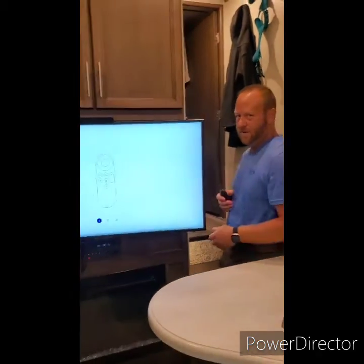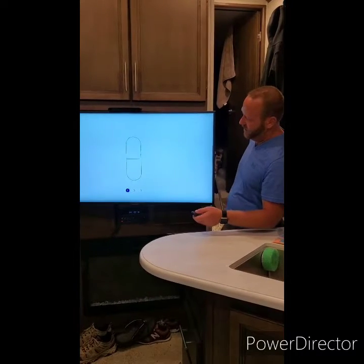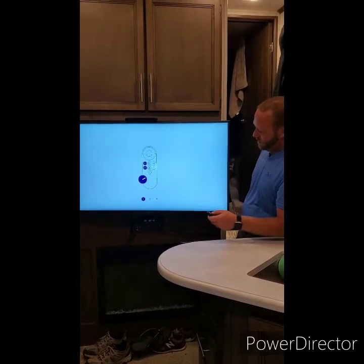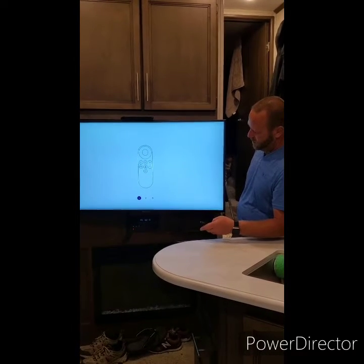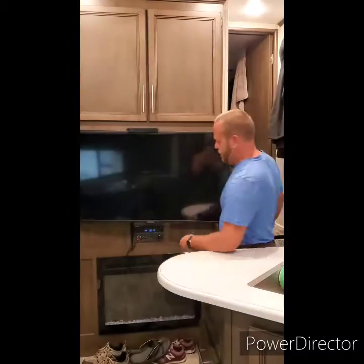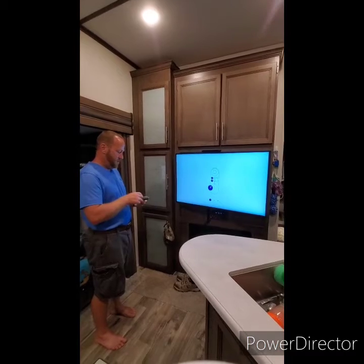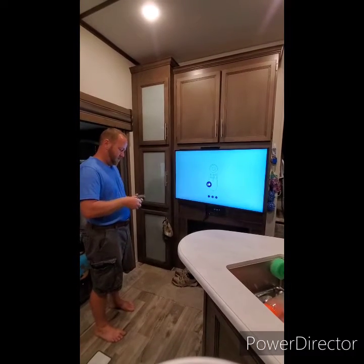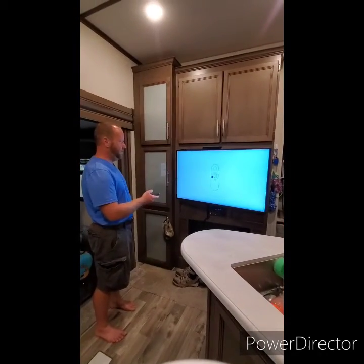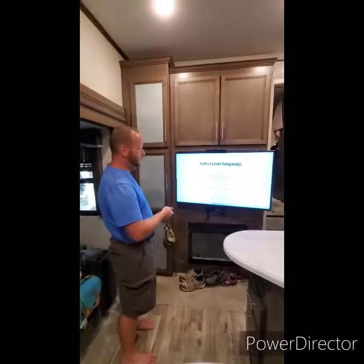When it first turns on you're gonna see a Portal image on the front. It'll take a little bit and then kick on, and it's going to walk you through the setup steps. We've already done that because we have the remote. We're gonna put the batteries in — we got a thumbs up from Facebook. Now we're gonna hit the play button.